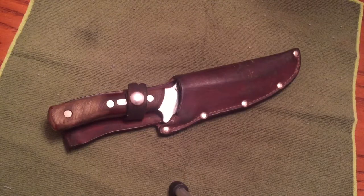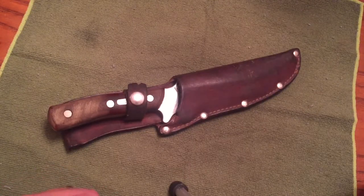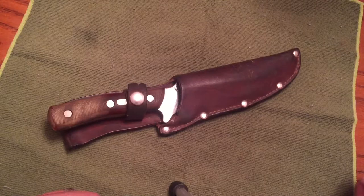Good evening, knife fans. This is Knife Detector again with another knife video. I wanted to show you this knife even though it came out in another video titled Easter Barbecue and Knife Talk.